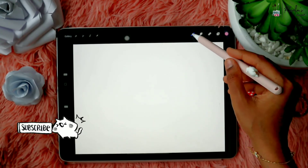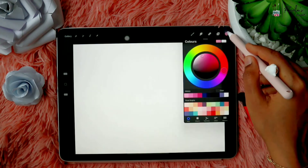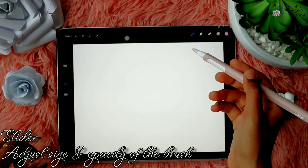I'm just going to choose the Studio Pen and the pink color. This slider here will help you to adjust the size and opacity of the brush.